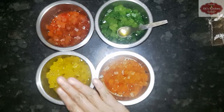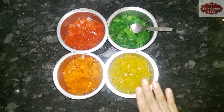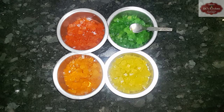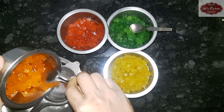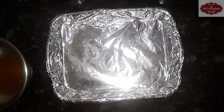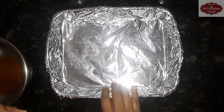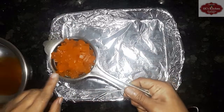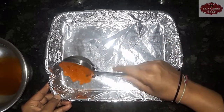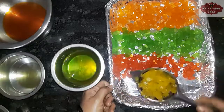Put it in the heat for 15 minutes. Place in a tray lined with silver foil paper and let it set.